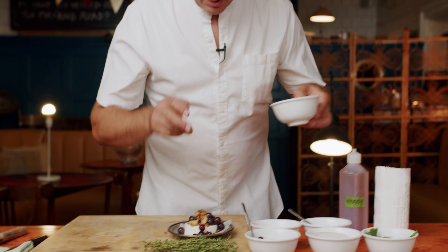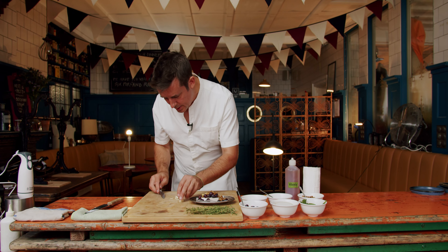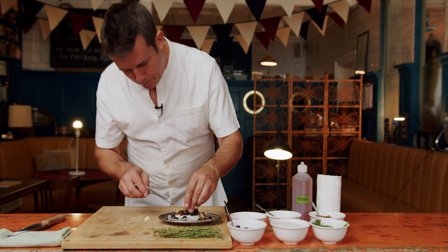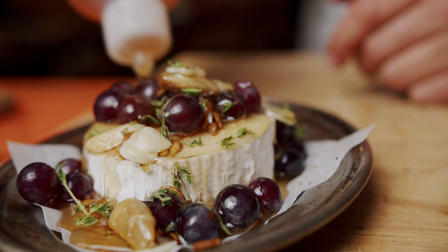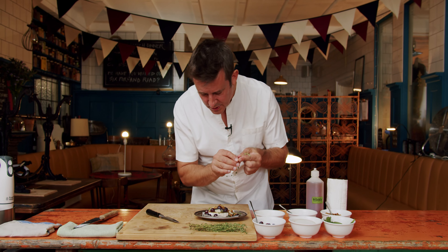You can use any nuts you like, but it's really nice with this dish to have a bit of texture. I'm going to add a few little extra slices of fresh garlic, and that's just going to add a little bit of punch. We're going to add quite a lot of honey, and we've got thyme — it's fragrant, delicious, hardy, and versatile.